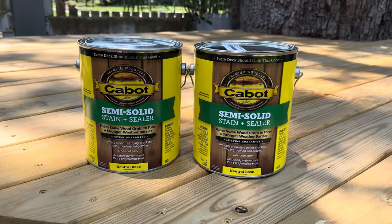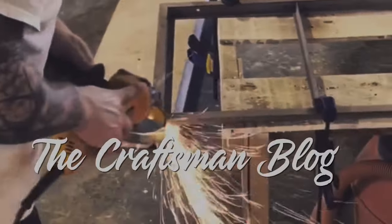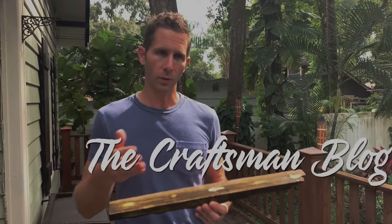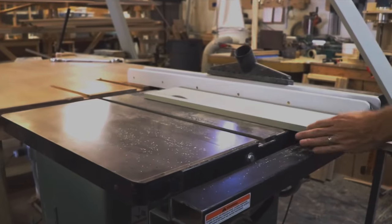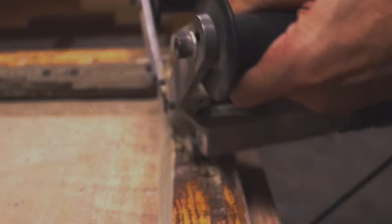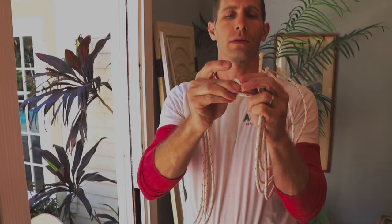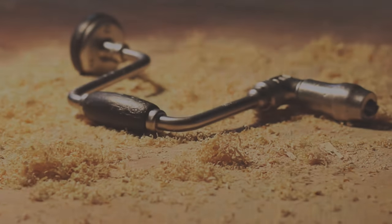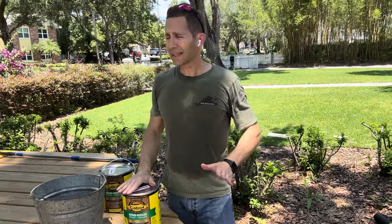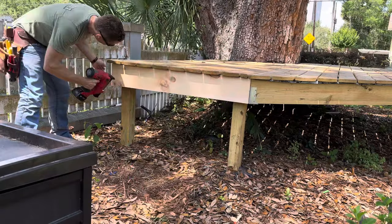This video was sponsored by Cabot, so let's jump right into the staining process. We have got the deck clean, I've got these skirt boards — little trim boards — on. It's ready to go.